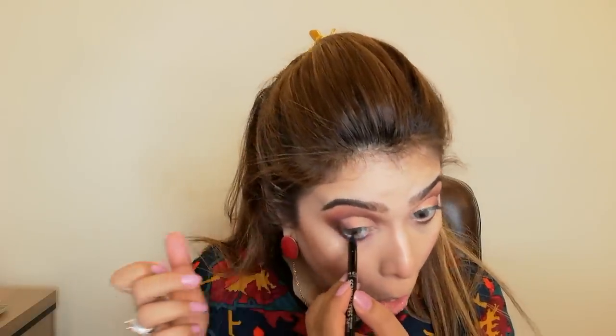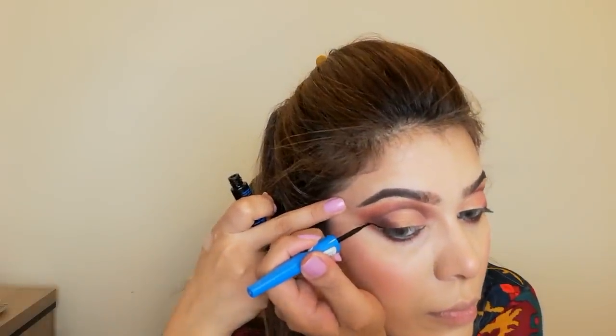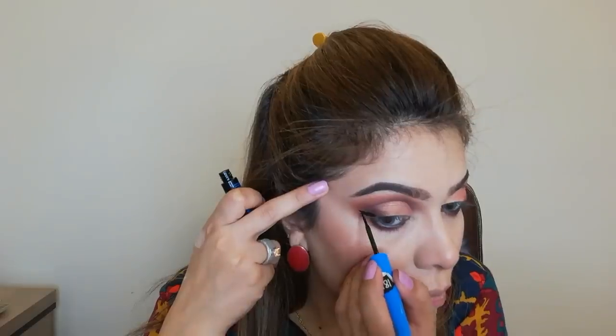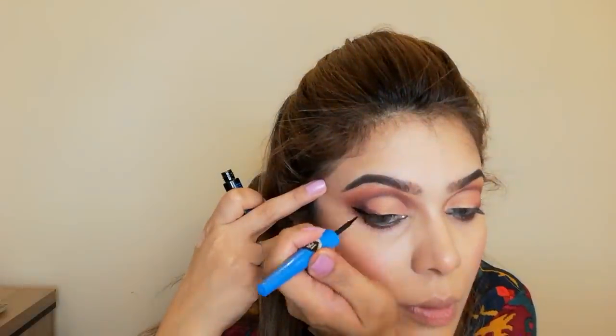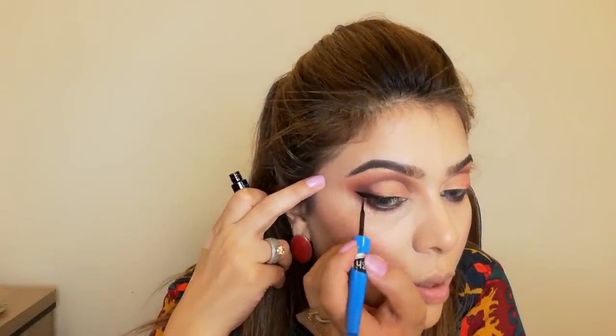I need a black liner for the waterline. I am using a Rimmel pencil for this — it is a very good pencil. I will also apply liner using the Essence Lario dip liner. This is the blackest black shade and it is a very beautiful, very matte liner.